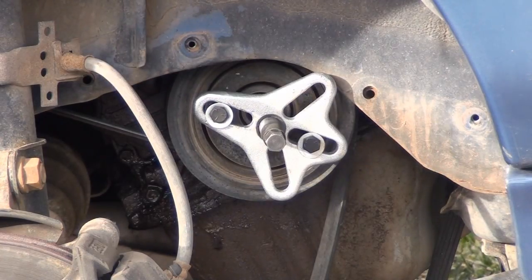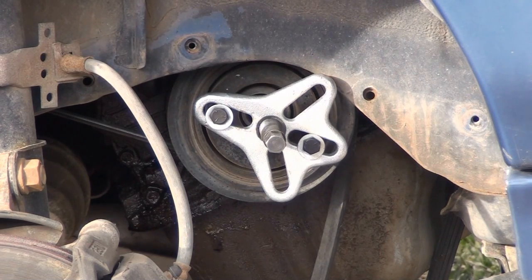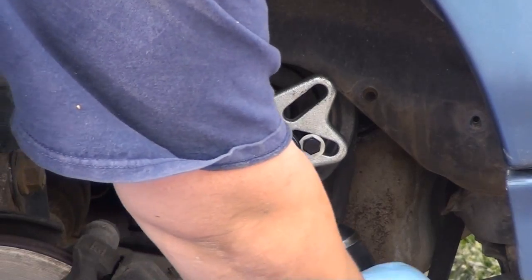I had to pull out my puller set so I can actually pull that crankshaft pulley out. I thought it was going to be like a Honda where they just pretty much pop right out, but I've already set everything up and now I'm going to put some force on that center bolt and try to get it out.